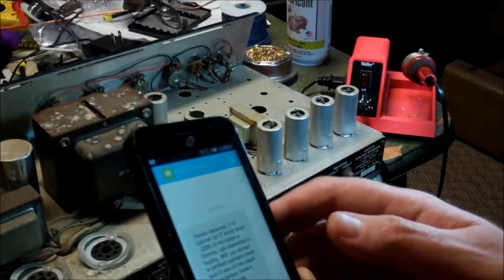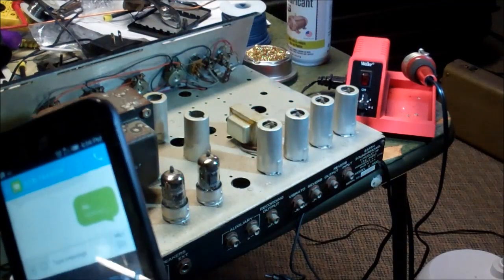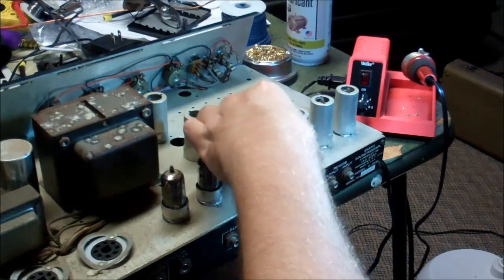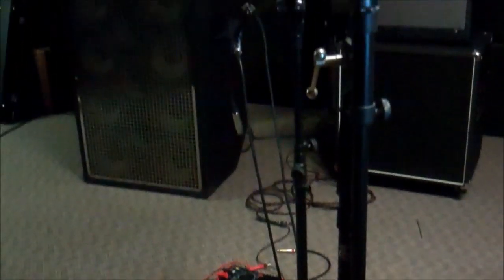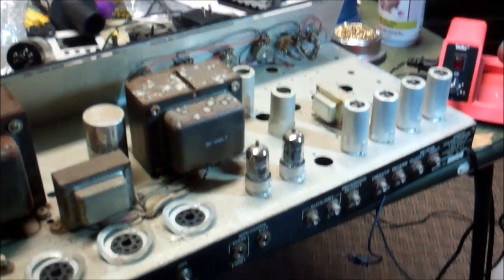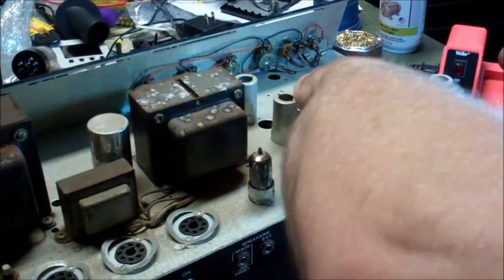My phone keeps going off — Craigslist solicitations, this guy wants a certified check. I put something up for sale on Craigslist — our SWR amp over there is all done, there's an SKB cabinet, and down the row there's a Fender 215 cabinet, all done. Anyway, back to task — we got two Mullard 12AT7s. That's kind of cool.